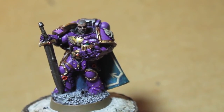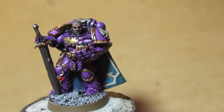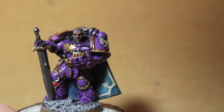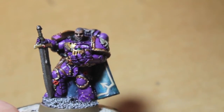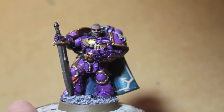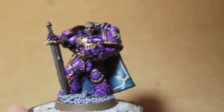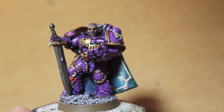Over on warhammer40k.wikia.com you can see the pre-Heresy legion color scheme, which is pretty close to what the White Dwarf team did with their model. I say pre-Heresy because post-Heresy, the Emperor's Children turned traitor — they became the bad guys — and their color scheme went from this purple with gold trim to pink and black.